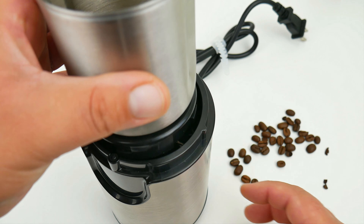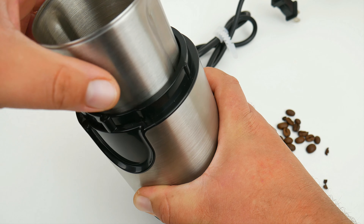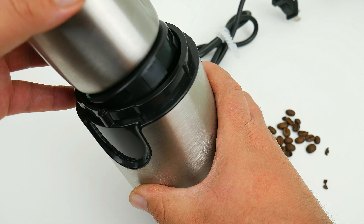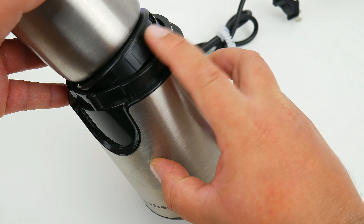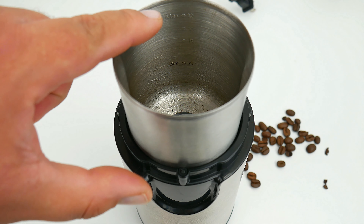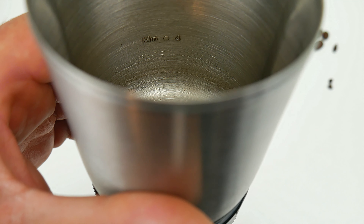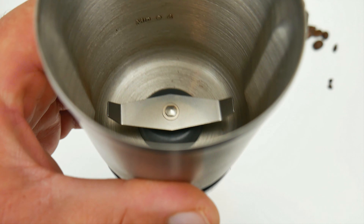It has a dual lock mechanism on the side to prevent the bowl from slipping. As you can see, there are measurement markings on the bowl to know the correct amount and to have a guide for pouring your coffee beans.